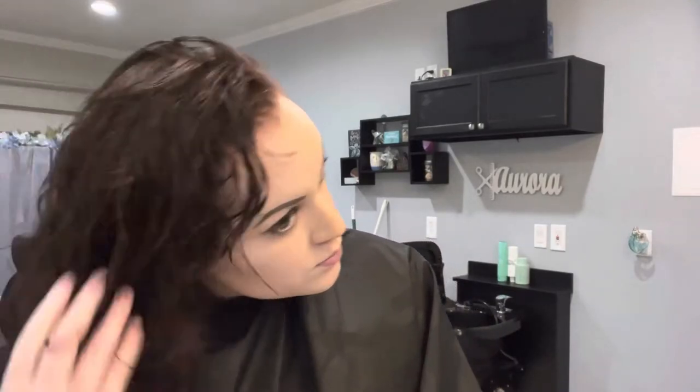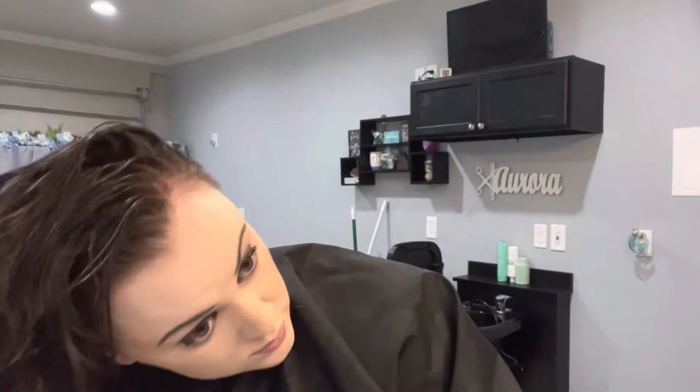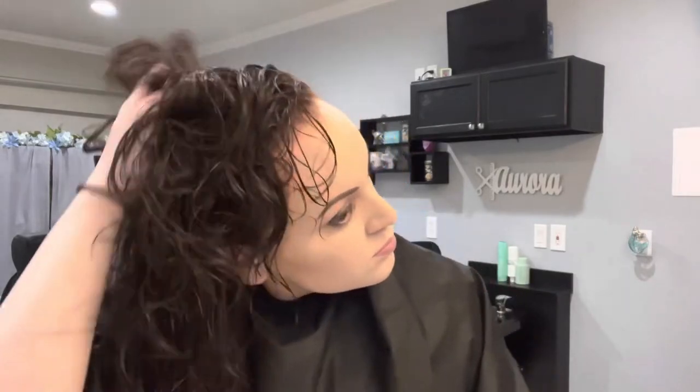For my ends, I'm going to scrunch the product into my hair rather than apply it the way I did to the back and top, because I want my curls to form at the ends rather than at the top. At the top I'm more concerned about volume; at the bottom I want my curls to form like ringlets. Now I'm taking two pumps of my Design Me Puff Me Volumizing Mousse and scrunching it into my hair from the ends up to the root. The leave-in conditioner makes my curls smooth and shiny, while the mousse adds volume and hold.